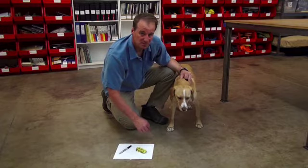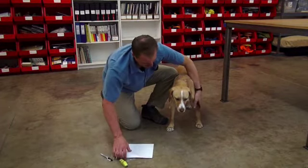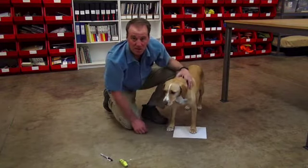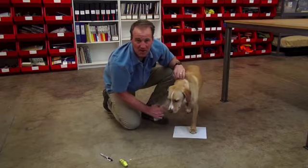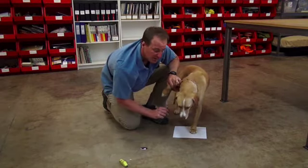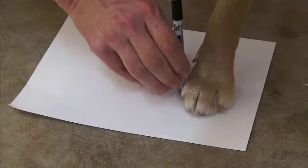Let's go ahead and grab a measurement of Cepi's front paw. To do this, you simply place a piece of paper underneath one of the two paws and then lift up the opposite paw. Holding the pen straight up and down to get an accurate measurement, you want to mark the widest part of the paw.